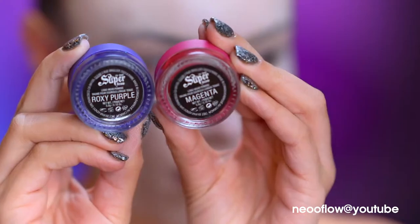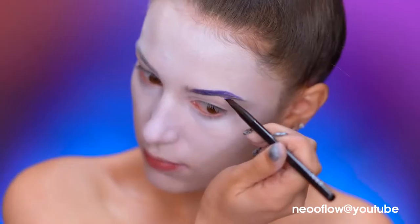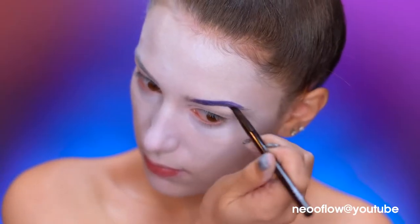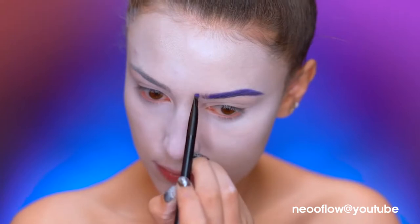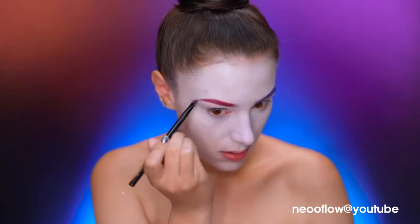I'm using some fun-colored pomades to give myself some clown eyebrows, following my natural shape and filling in my left brow purple, then my right brow magenta.